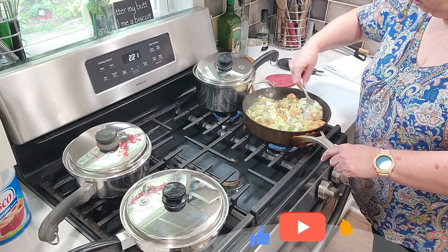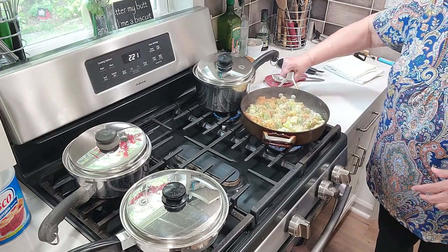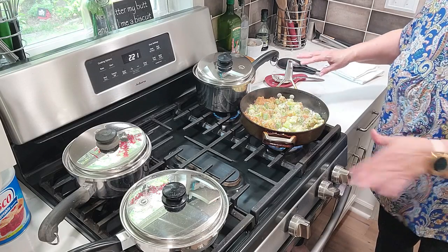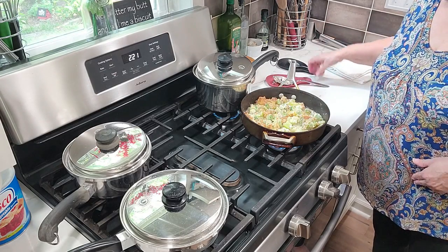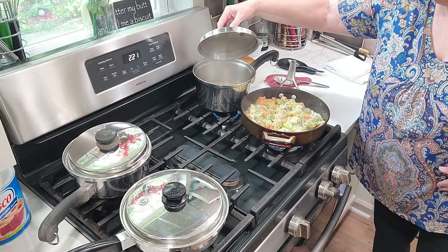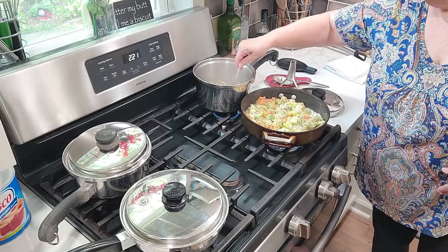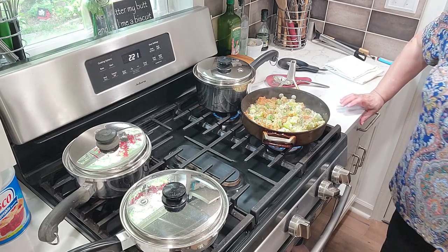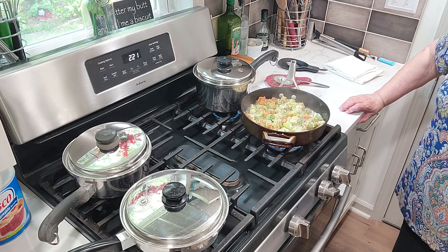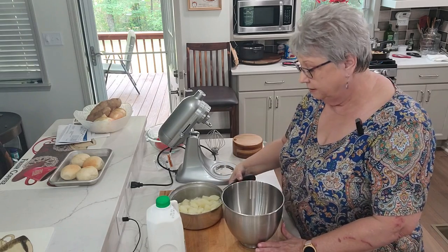My hubby gets home from work — he is going to be so happy. Try to keep your candle pushed back so you don't accidentally bump it and spill it on you. Let's take a look at our peas — they are rolling nicely. I'm going to give them a little stir. The water's cooking down and I'll add a little water to them, then we're going to come back in a few minutes after we let this cook a little bit more.